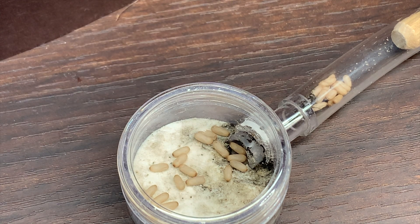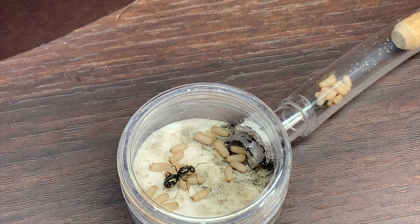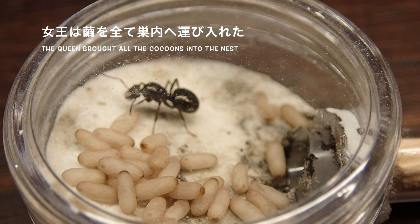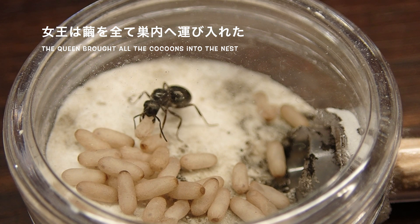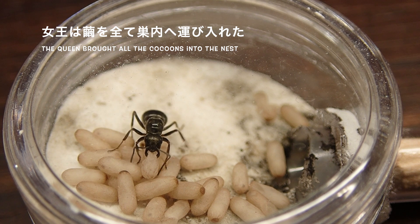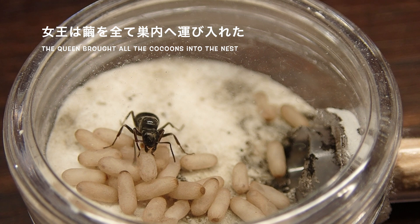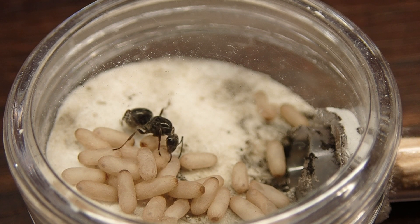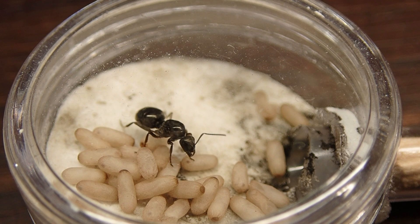ヤマクロヤマアリの女王が気づきましたね。ようやく蛹があることを感知しました。種類がヤマクロヤマアリの蛹ではないので、受け入れるかどうかが注目のポイントです。どうやら蛹を受け入れたようですね。自分の居住スペースのもとに蛹を運び入れ始めました。目論み通りにクロヤマアリの蛹をすべて運び入れてくれました。ここからワーカーが羽化すれば、この女王にとってサポートしてくれるワーカーが生まれるということになります。